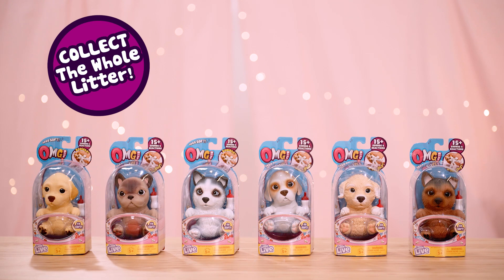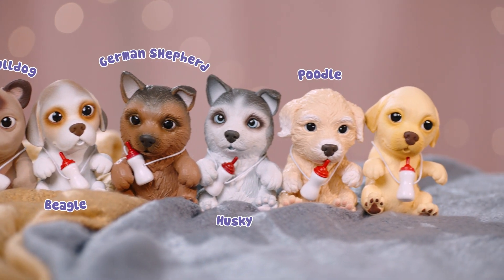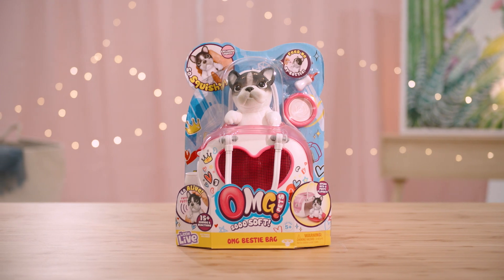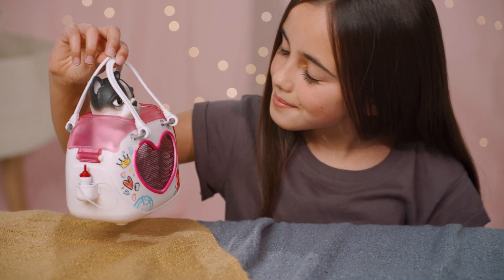There are six different OMG puppies available to collect: French Bulldog, Beagle, German Shepherd, Husky, Poodle, and Labrador. There is also the OMG Bestie Bag — totally the perfect accessory whether it's nap time, snack time, or time when you and your OMG puppy are on the go.